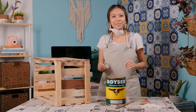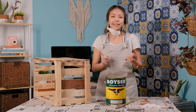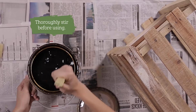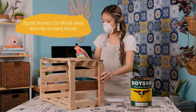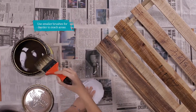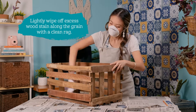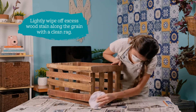It's time to stain the wood. The Boysen Oil Wood Stain is formulated to protect interior woodwork like cabinets, paneling, and furniture. Today I'm using the Boysen Oil Wood Stain in Walnut. Thoroughly stir it before use. Apply Boysen Oil Wood Stain directly on bare wood — use a smaller brush for the harder-to-reach areas. Reapply for a darker shade and leave each coat for 8 hours. Afterwards, lightly wipe off excess oil wood stain along the grain with a clean rag before applying Hudson Timber Coat.